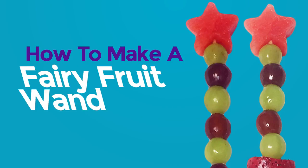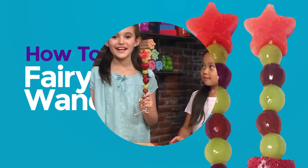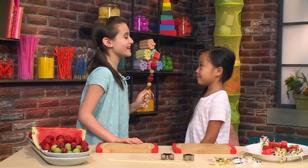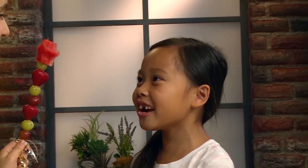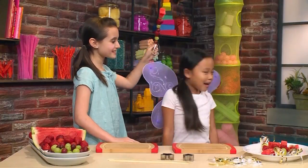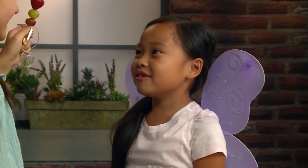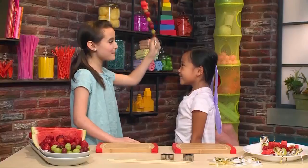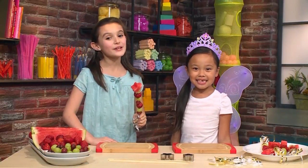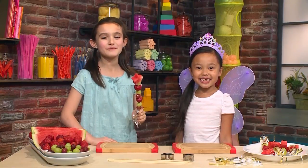How to make a fairy fruit wand. We made fairy fruit wands. I can grant you any wish you want. I wish I had fairy wings! I love my wings. Now I wish for a crown. I love my crown. We're going to show you how to make fairy fruit wands so you can play too.